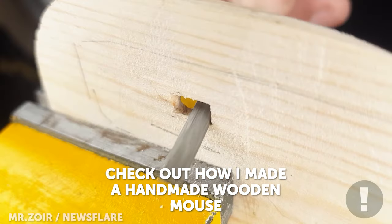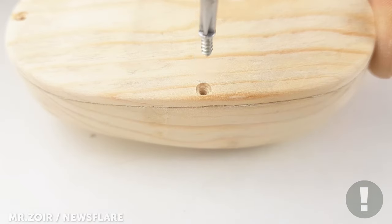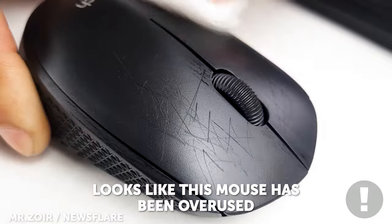Hi everyone, check out this handmade wooden computer mouse. No amount of cleaning is going to get rid of these scratches.